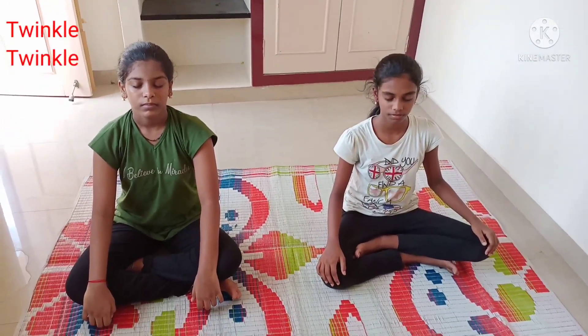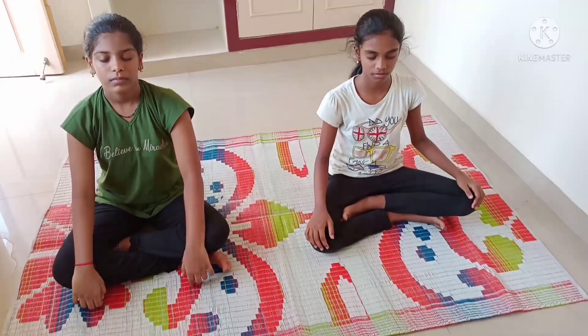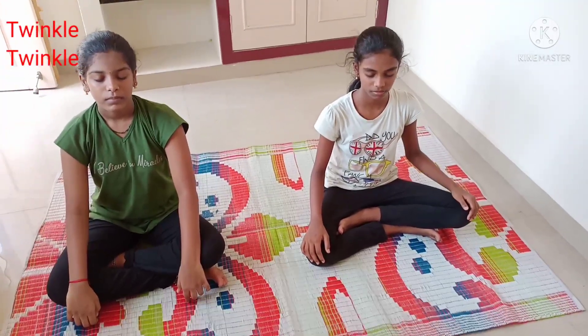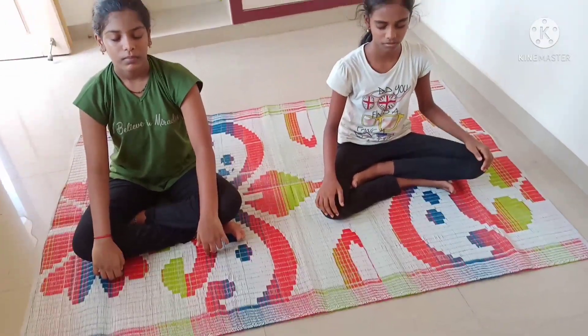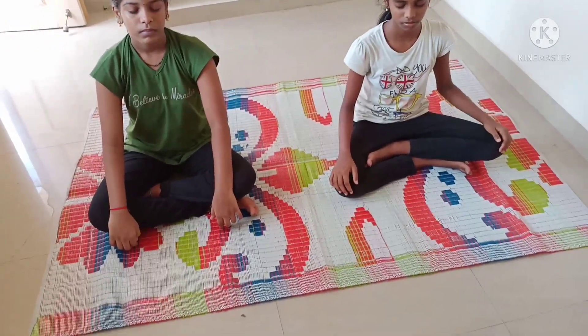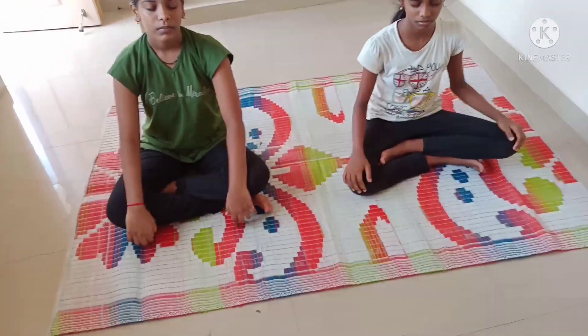Please do yoga regularly — daily in the morning, early morning is best. Do yoga on an empty stomach. You can have dry foods or sweetened milk 30 minutes before doing yoga.